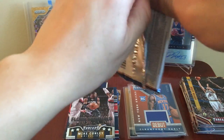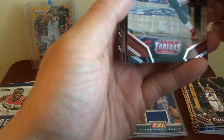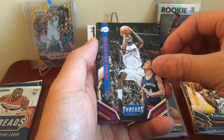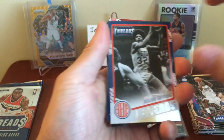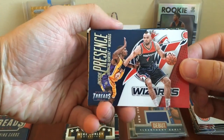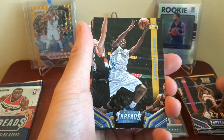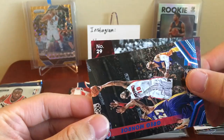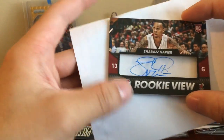Two packs left. We have another thick card and one hit left — it is in here! Joakim Noah, Jeff Green, Jamal Crawford, Greg Monroe. Julius Erving Legends insert. Inside Presence — Marcin Gortat for the Wizards. Kentavious Caldwell-Pope, Kenneth Faried, Kelly Olynyk. Number 29 for the Heat — Shabazz Napier auto. The Heat went out to get him in the draft after LeBron pretty much asked them to, and then LeBron left.